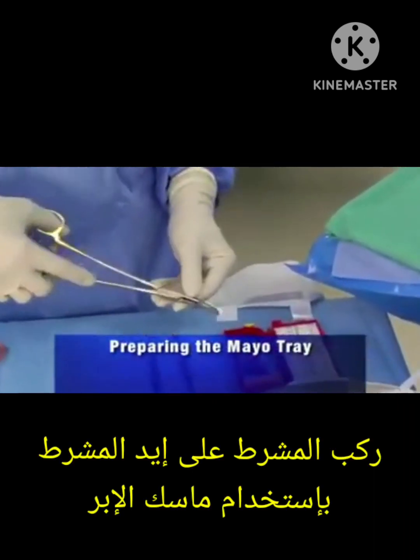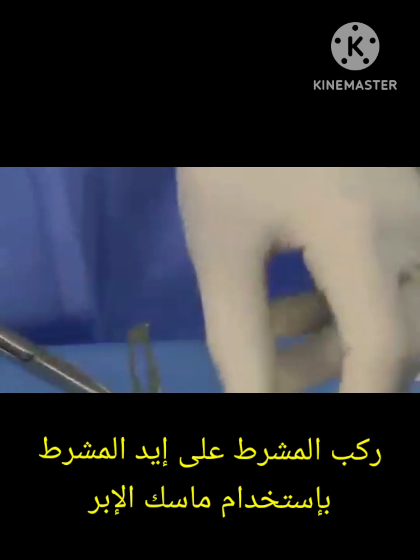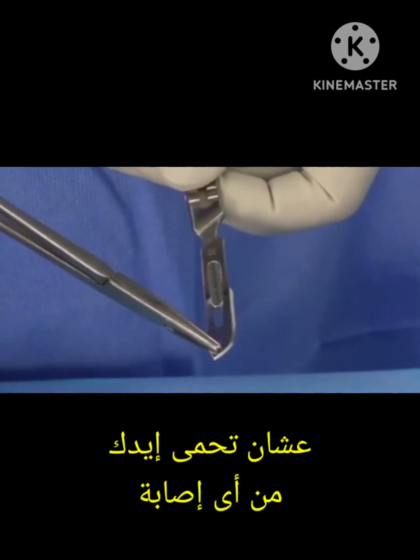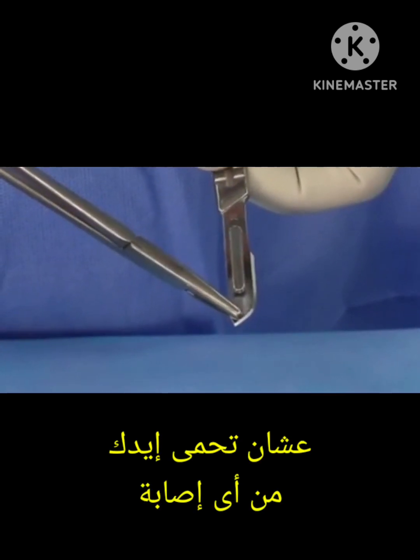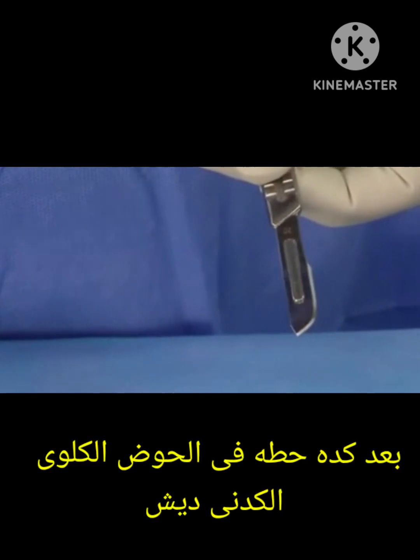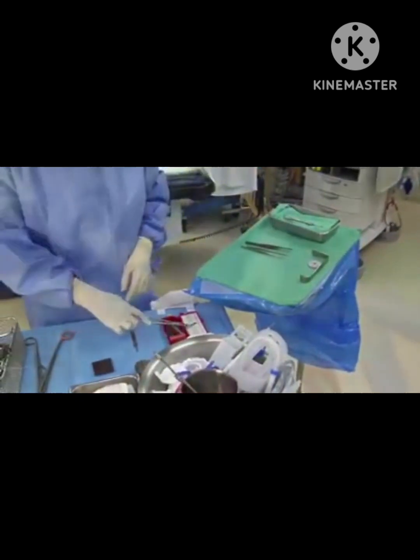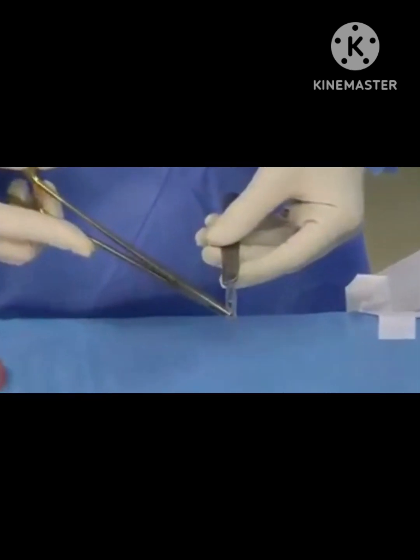Load the scalpel blades onto the handles using a needle driver — this is a critical safety step. Never use your fingers to place blades on scalpel handles, as serious injury may result. Put the loaded scalpel handle into the designated neutral zone container on the mayo tray. Place any other loaded scalpels in the needle counter box for protection.